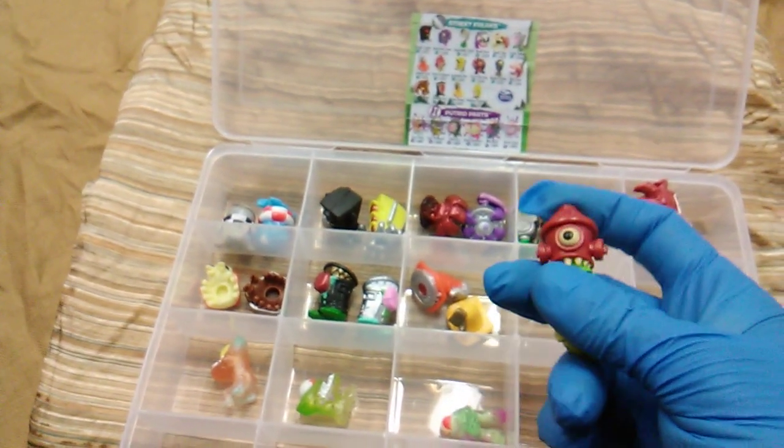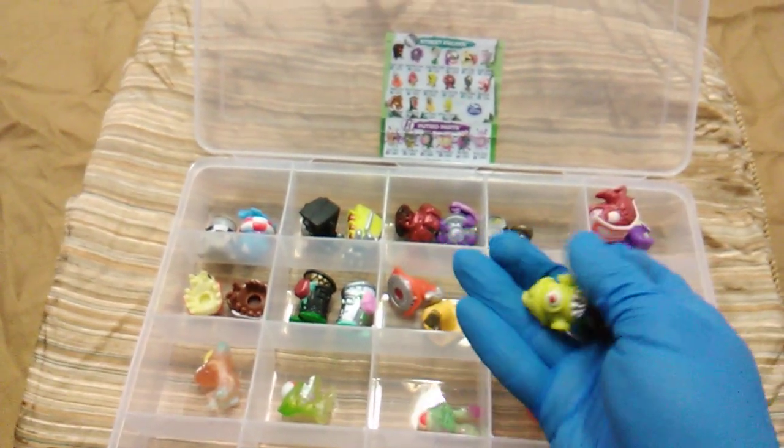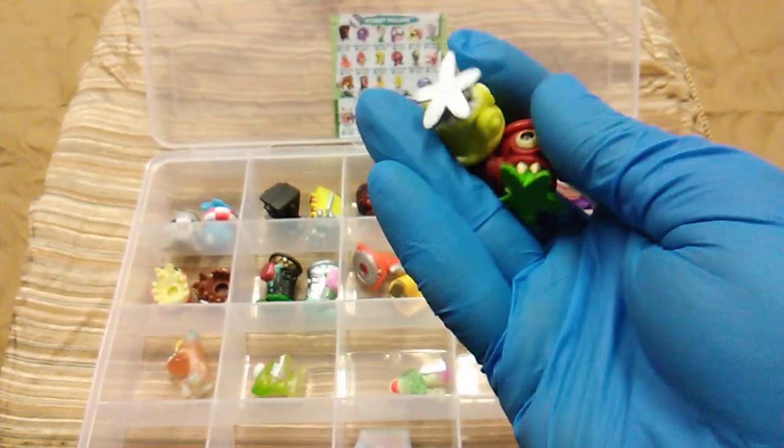And the last of the Street Freaks: Horror Hydrant in red and Hideous Hydrant in yellow — these are fire hydrants with a little monster coming out the bottom.